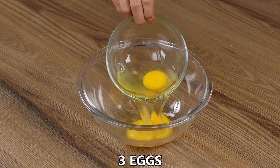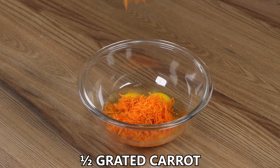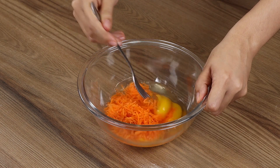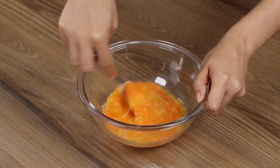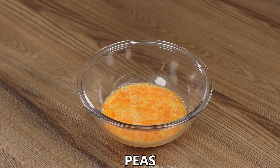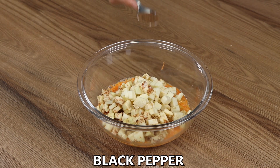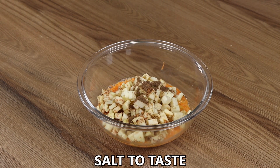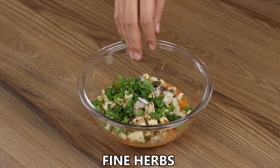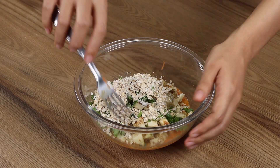Now in a bowl add 3 eggs, half of a grated carrot, and mix well. Then add some peas, the diced eggplants, black pepper to taste, salt to taste, fine herbs to taste, and finally three tablespoons of oats. Mix well.